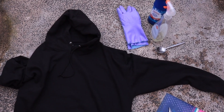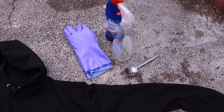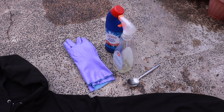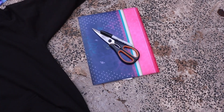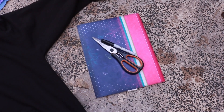The things you need to make this hoodie are one black 100% cotton hoodie, some regular household bleach, an empty spray bottle, a spoon and some rubber gloves, and you need an old plastic folder, some scissors and a sharpie.